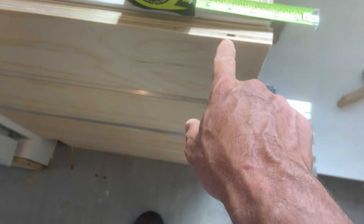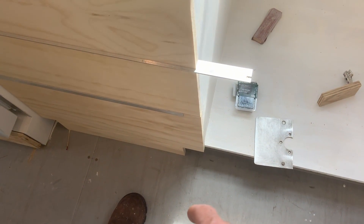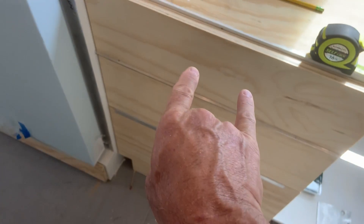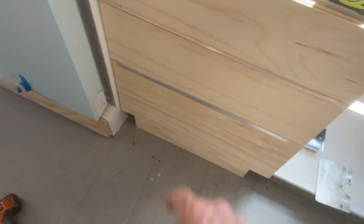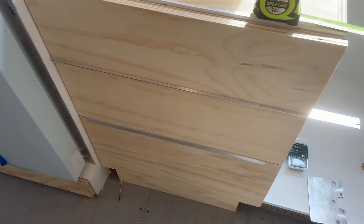I probably want to turn this one over so I don't have to worry about plugging that hole. Then once we get that, we'll put our holes for the handle. We'll attach these and we'll be rock and roll.